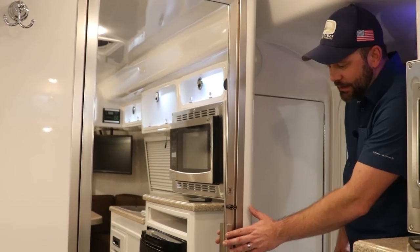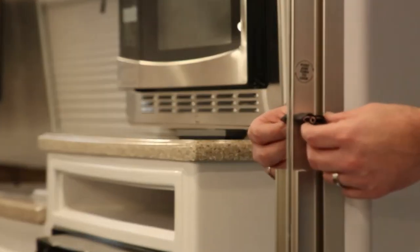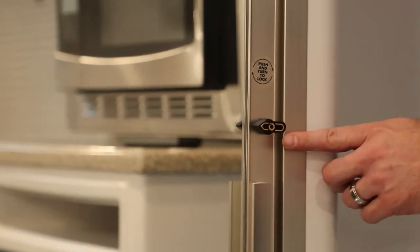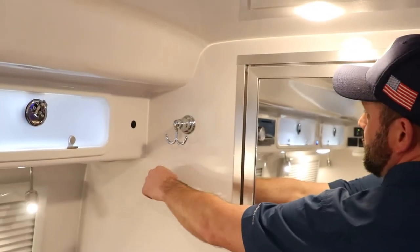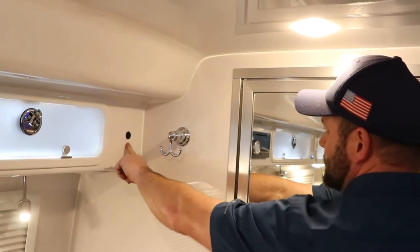The bathroom door is pretty much the same as on the Elite 2 and operates the same. There is a lock so the door won't come open — definitely use this while traveling. Once unlocked, the only thing holding it is a magnet. On the left side of the bathroom wall, there is a mystery switch — this is actually your bathroom light switch, so turn it on before entering.